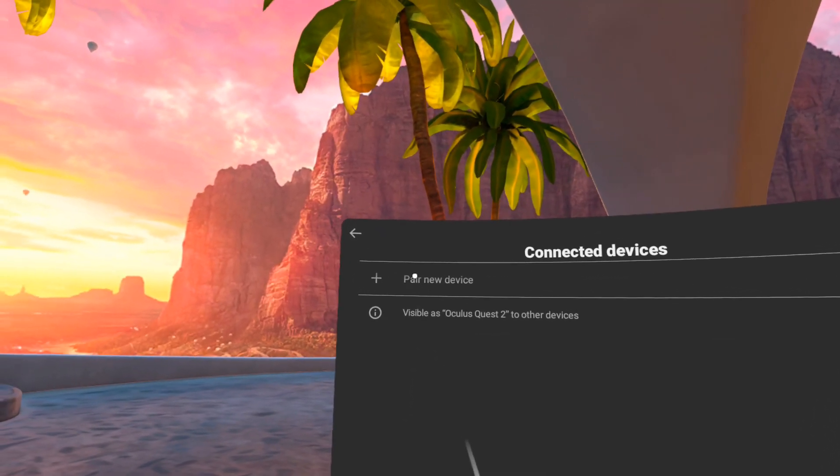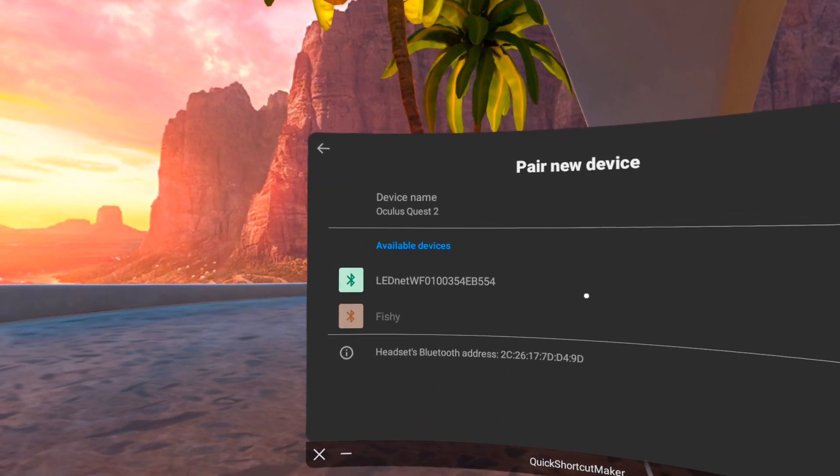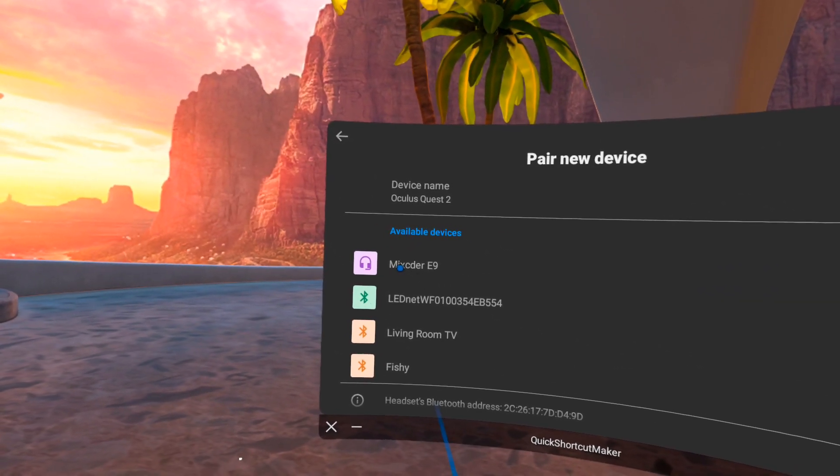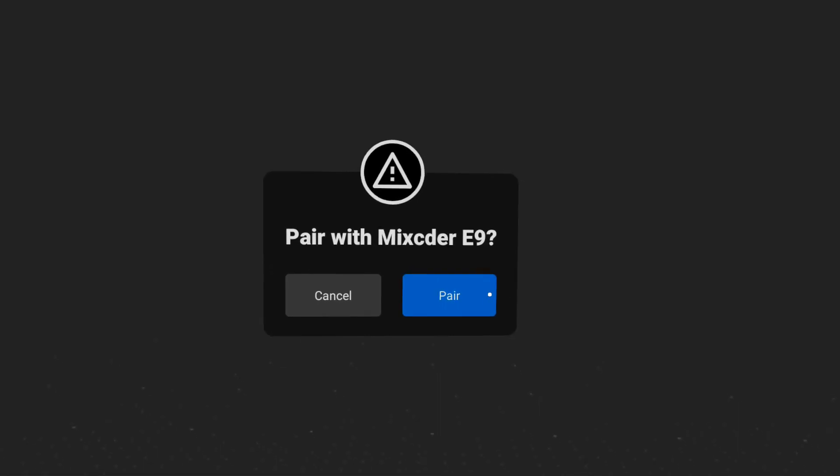Now with your Bluetooth headset in pairing mode, click on Pair New Device and wait for your device to show up. Once it shows up, click on it. You will then be prompted to confirm your pairing. Click on Pair.